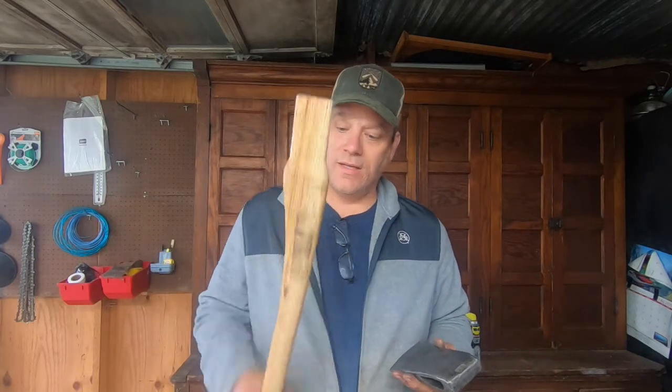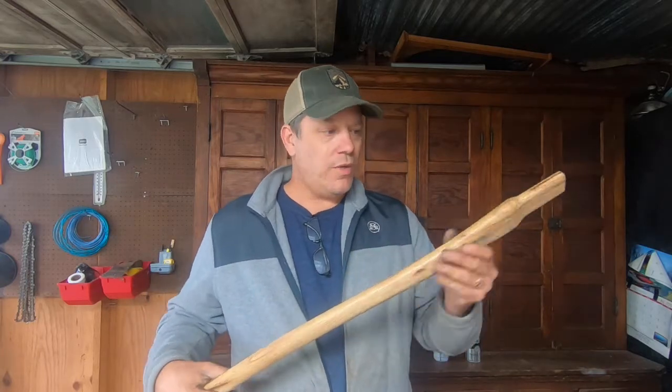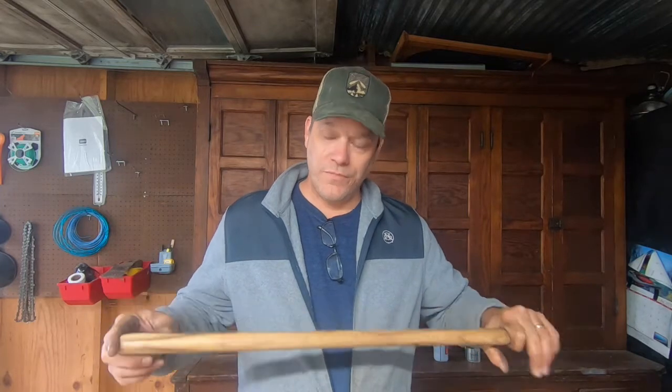I'm just going to use this to maybe split some kindling at a campsite, pound a wedge into a tree when I'm dropping it, or drive a wedge when bucking pieces up. I'm not looking to spend $200 on an axe. Some of the better grade handles were like $30 plus $10 shipping — it's just not worth the investment for me. The one thing I am going to do is sand off the lacquered finish on this handle, fit the head on, and then put boiled linseed oil on it to soak in. I've done that with garden tools and it holds up really well.